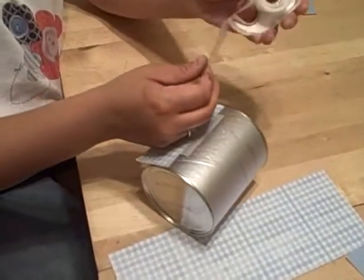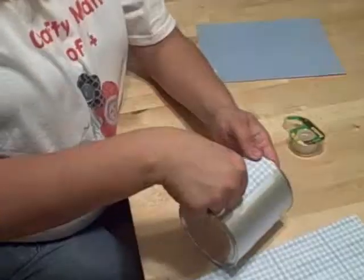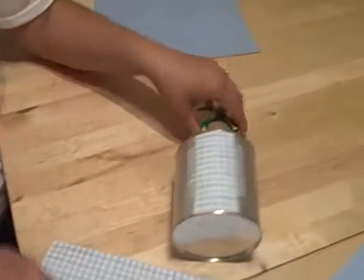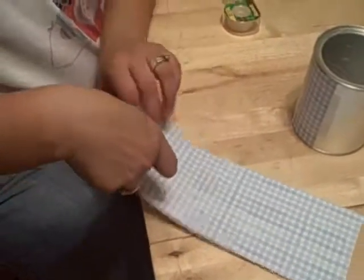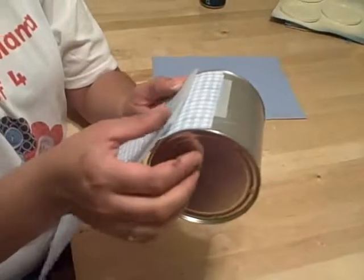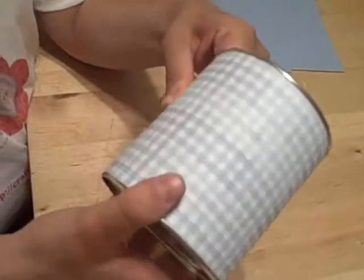My daughter said I'm going too fast — she can't catch it on camera. So here we go. I'm going to tape that little piece on. And then we're going to take the big piece and put a piece of tape in here, fit this right on here.